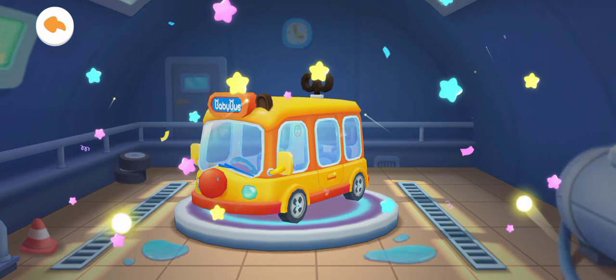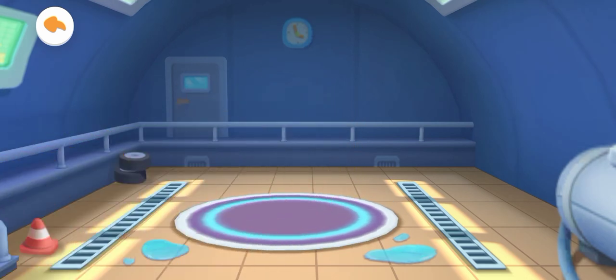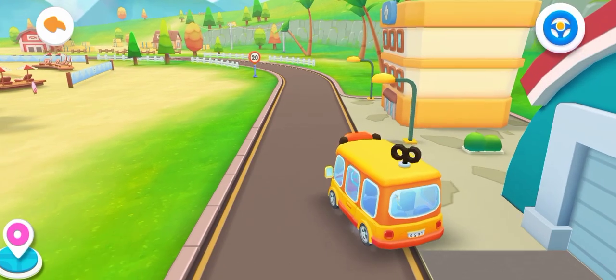The car is clean — you are like an expert! Let's go, Baby Bus.